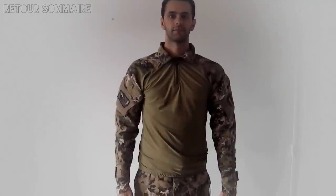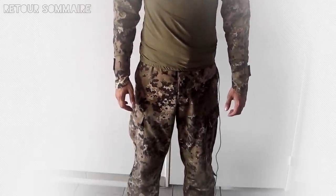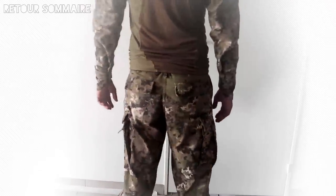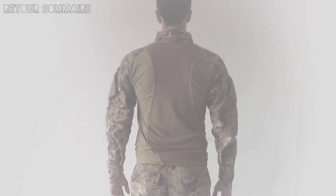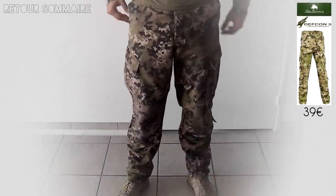C'est un treillis de marque Devcon 5 avec un camouflage Multiland. Le Multiland est un camouflage italien qui équipe certaines unités italiennes. Ce camouflage est extrêmement efficace dans le sud de la France. Comme vous pouvez le voir, le treillis est de coupe ACU, une coupe relativement classique mais très efficace. Le pantalon dispose de plusieurs poches.